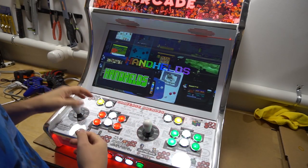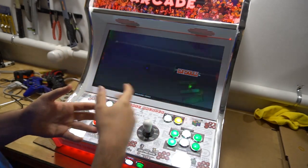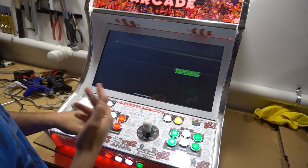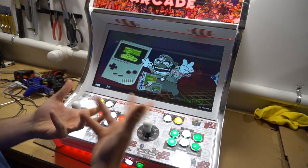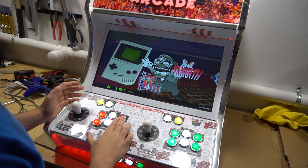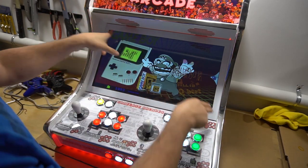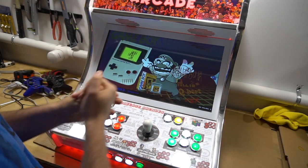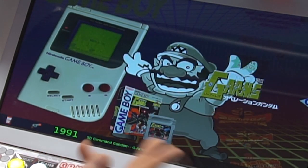To start off, we're going to do the aspect ratio change. A lot of my customers on my bar tops — I set the screen to be stretched to 16 by 9. Some people notice it's more blocky and aren't a fan. The Game Boy, for example, is a 4 by 3, so you'll see black bars on the side. We're going to load up a game to show you.